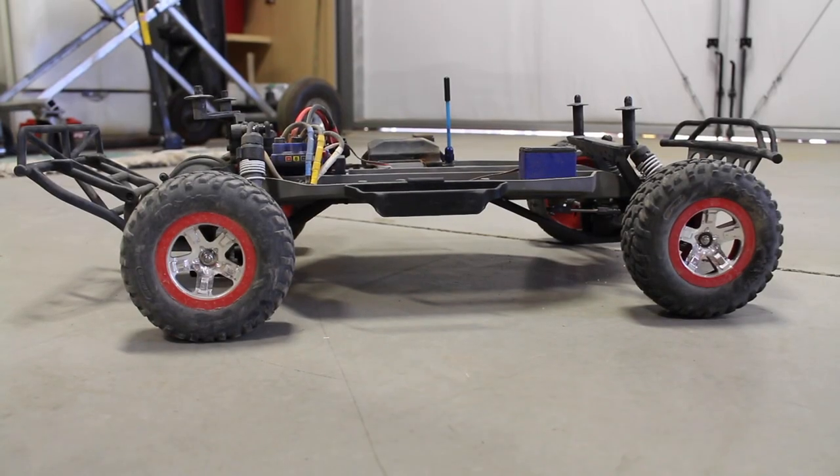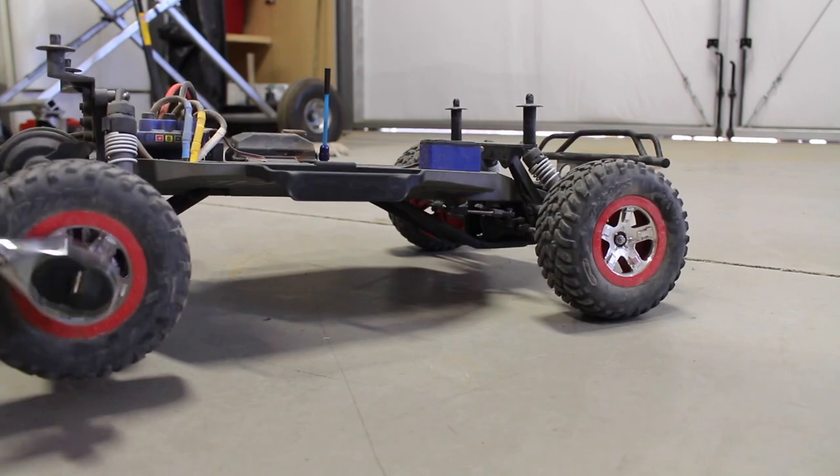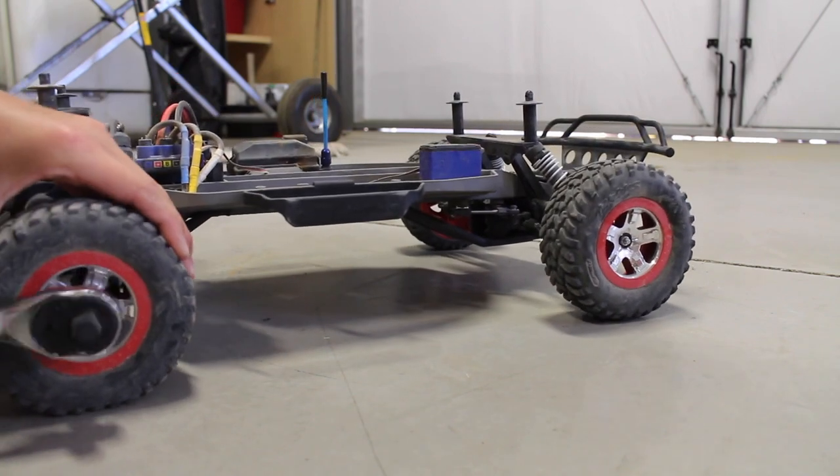What's up guys, welcome to another video. Today we are gonna go outside and paint the Slash wheels black, just to see if we can make them look a little better, because I don't really think they look very good right now. Just to see if we can make them look good with some spray paint. The first step to this process is just taking off the wheels to get them ready for paint.